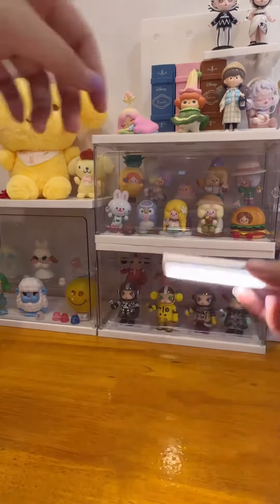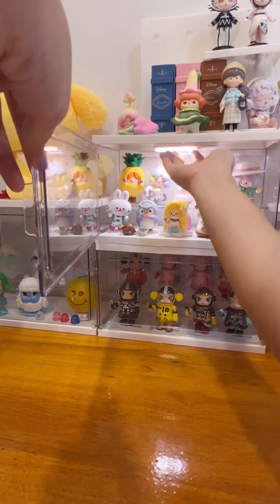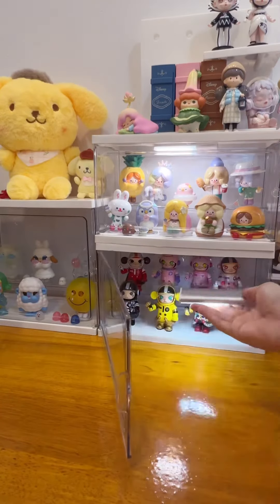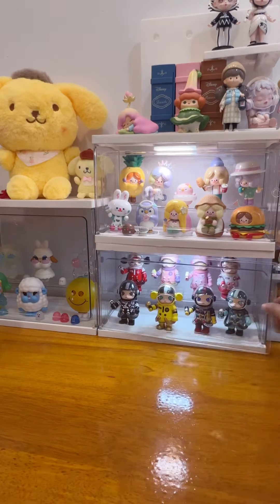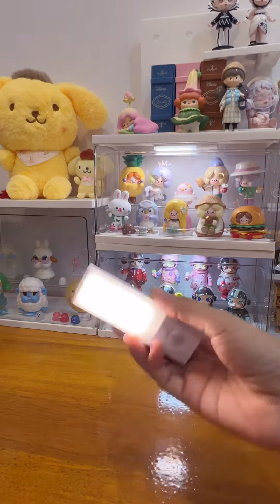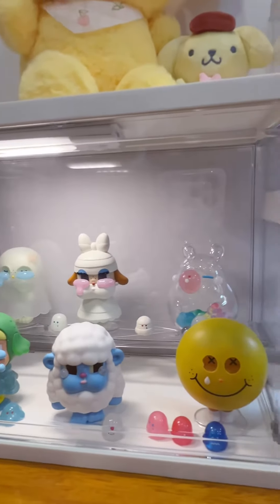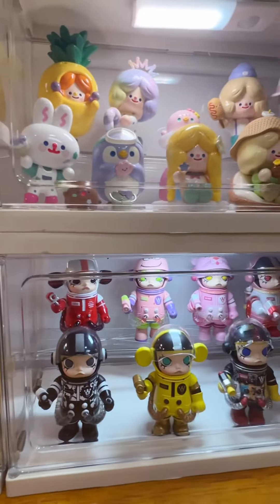Let's see how it works with my figure display showcase. Wow, it's so nice — it makes my figure showcase look so pretty!